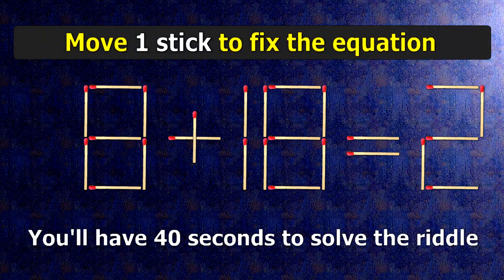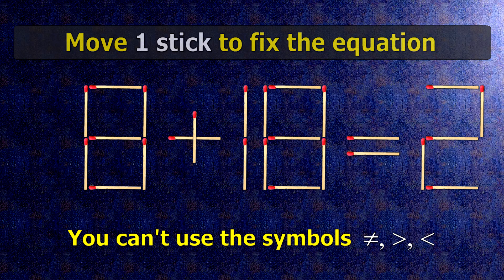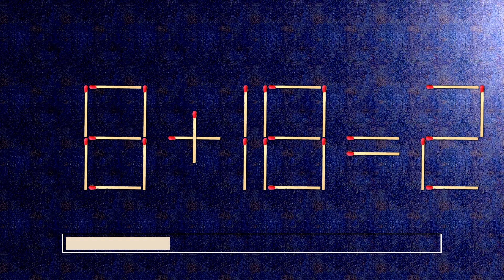We have the equality 8 plus 18 equals 2. Our equality is wrong. We need to move one match to make our equality correct.